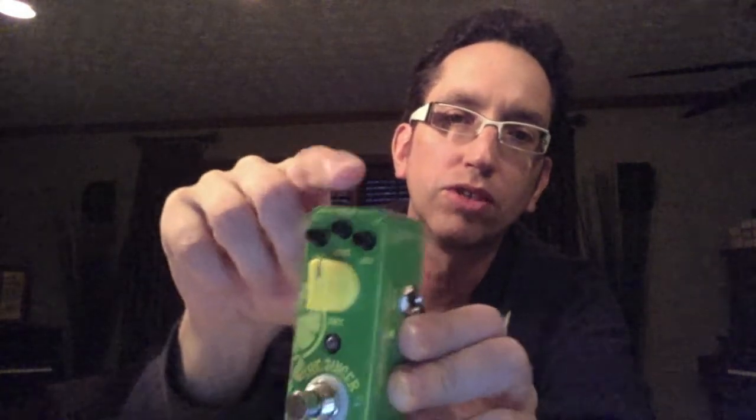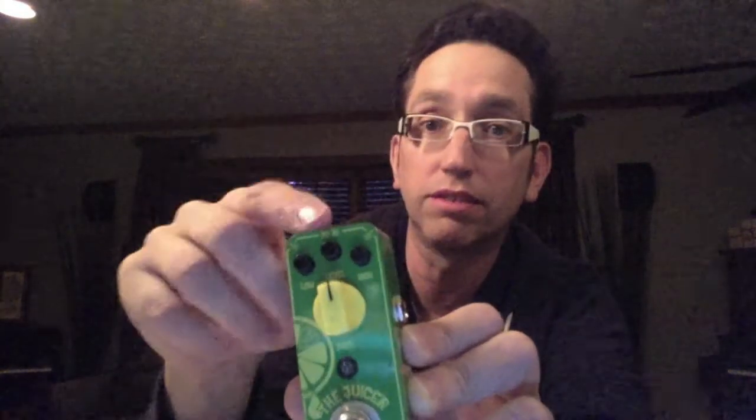The center one is actually a level control, so if you want to overdrive your amp a little bit, there it is — you can do it with that.